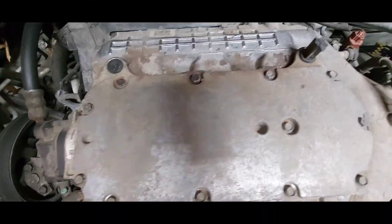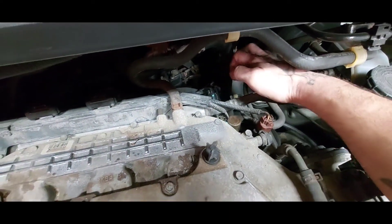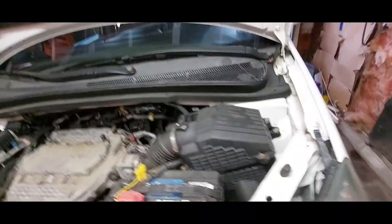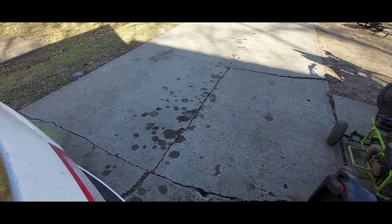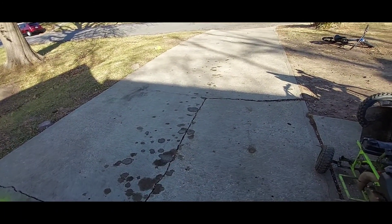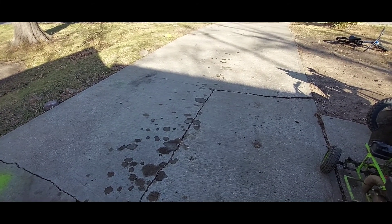It's actually leaking from back in here really bad. I don't know if you've seen the driveway, but we recently just had it pressure washed and as you can tell we have a significant leak. When Trevor did our oil change, he traced it down to the valve covers, so I'm going to get that done.